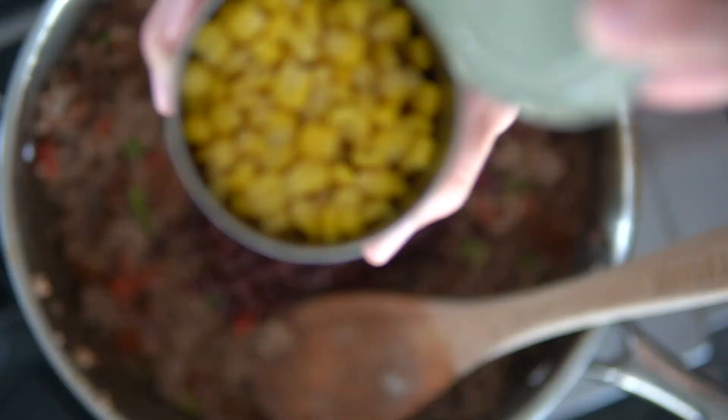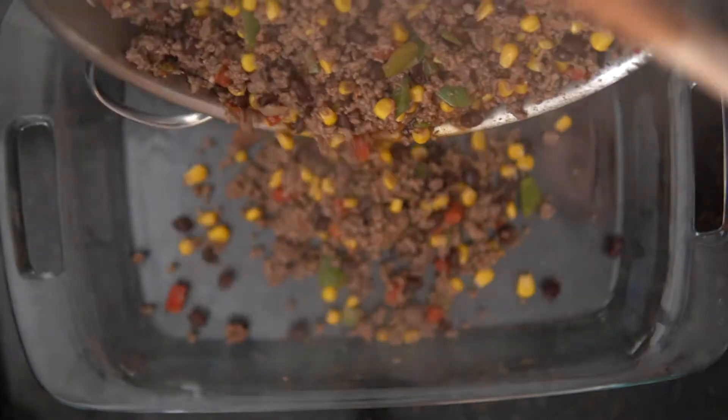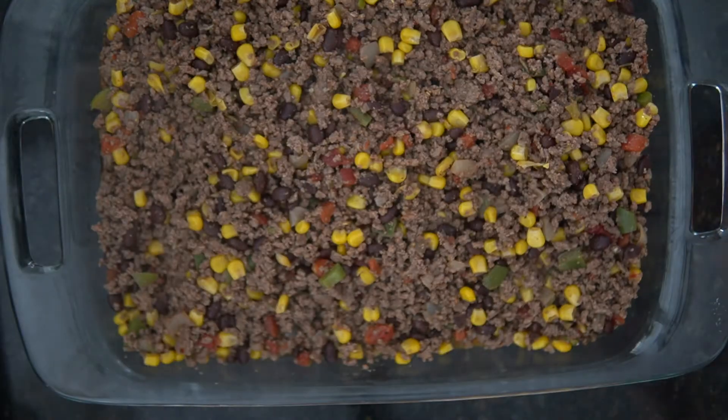Add the diced tomatoes, corn, and black beans. Simmer for about 10 minutes until the liquid has reduced.